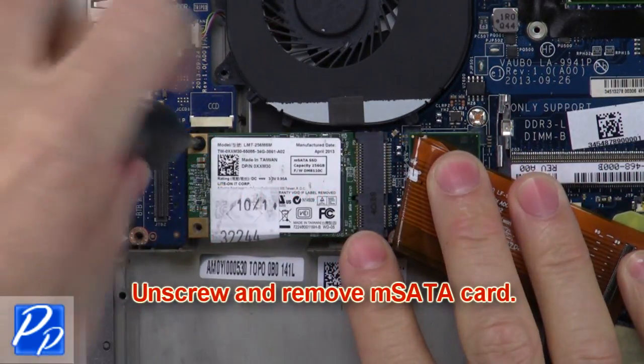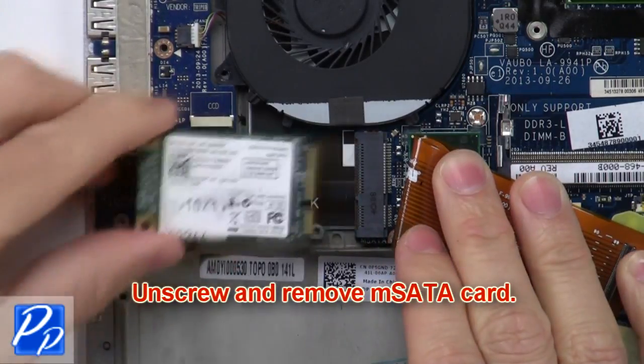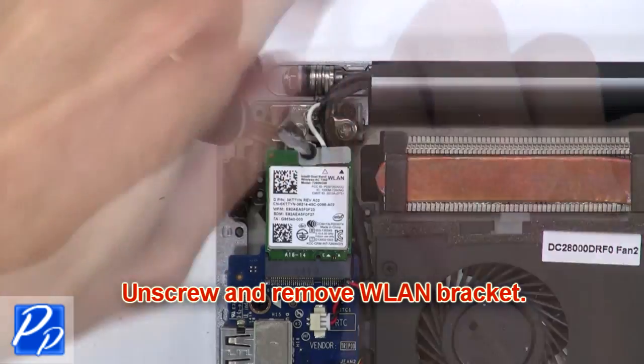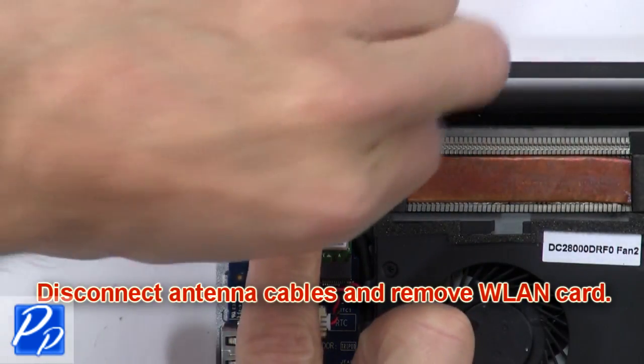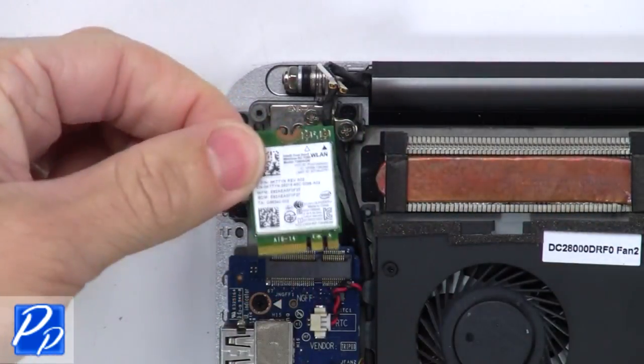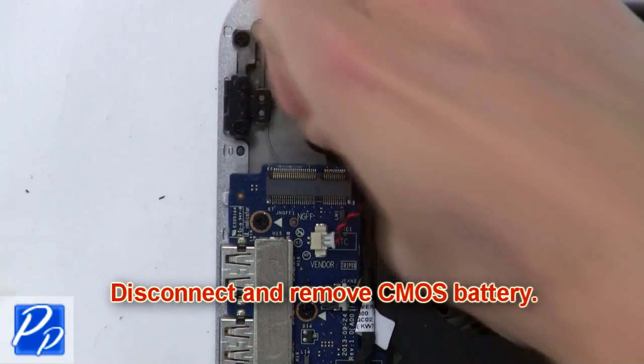Then unscrew and remove the MSATA card. Now unscrew and remove the wireless bracket. Then disconnect the antenna cables and remove the wireless card. Now disconnect and remove the CMOS battery.